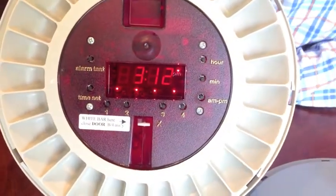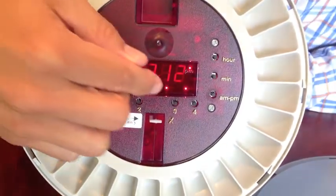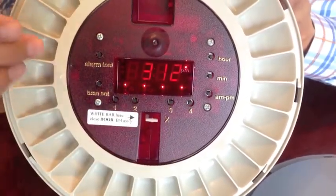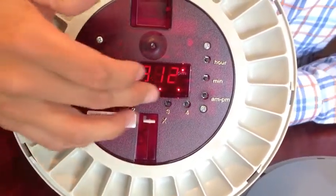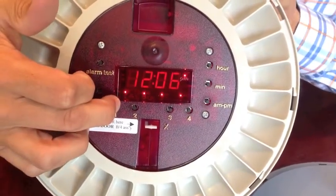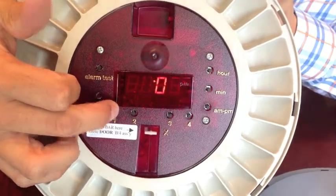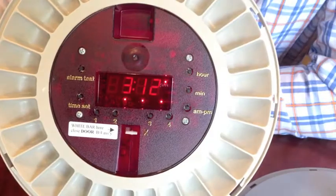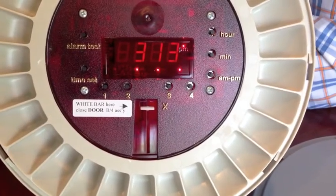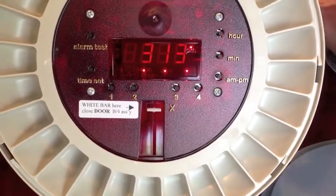Again, just like on the landline version, you're going to want to make sure after you set those that the alarms you need are still active. The only way to do that is to look at the lights across the bottom here. If the light is on corresponding to the button right below it, then it's active. If it's not and you need it on, just simply press and hold that light and that will either turn the alarm on or off as you need it. You're going to want to make sure that the AM and PM is set properly for all your alarm times so that it goes off at the proper time.